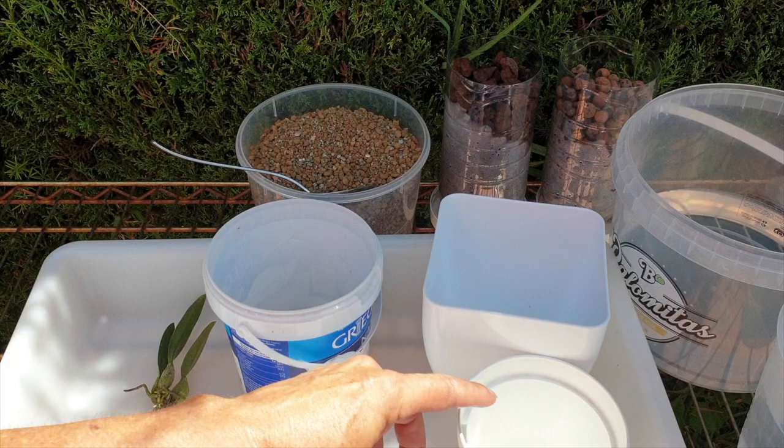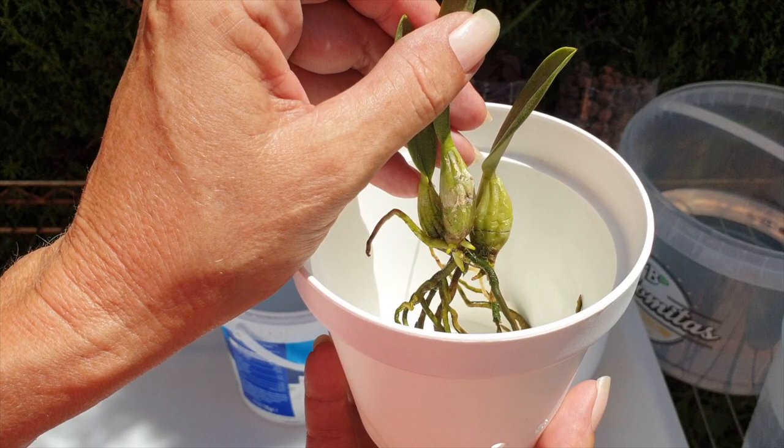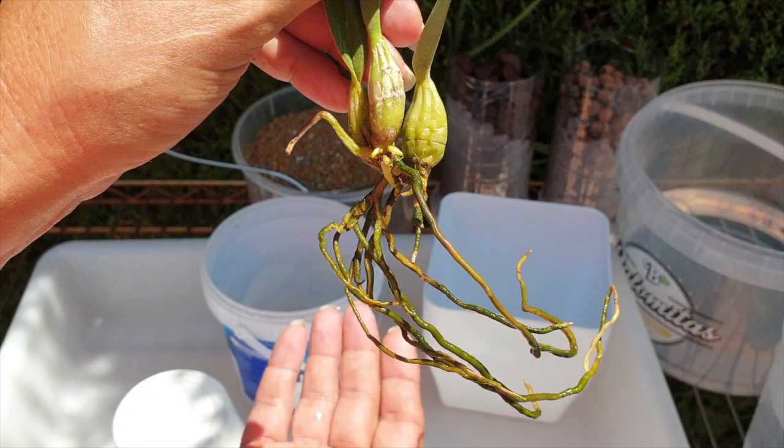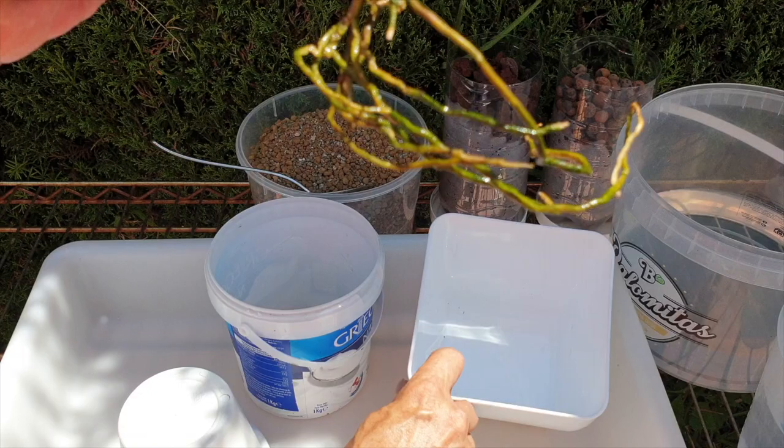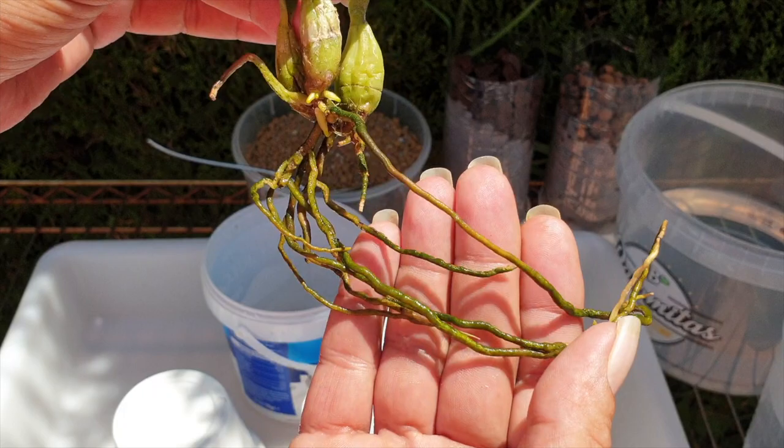So what I'm going to do first is explain what I'm thinking here. That looks really, really good from dimensions and everything, and I would love to go ahead with that. But the length of the roots is showing me something that I want to preempt for many, many years to come. And that's why she's going into a pot where she's going to look ridiculous for many, many years to come.